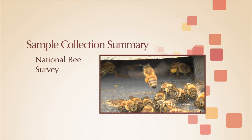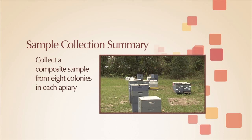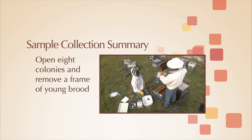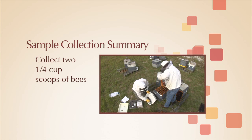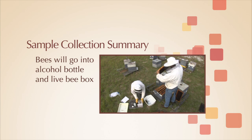You have been asked to participate in the USDA National Bee Survey. You will collect a composite sample of adult bees from eight colonies in each apiary that you sample. You will need to open eight colonies and remove a frame that contains young developing brood and shake the adult bees into the collection washtub. You will collect two one-quarter cup scoops of bees. These bees will go into an alcohol bottle and in the live bee box for that apiary.